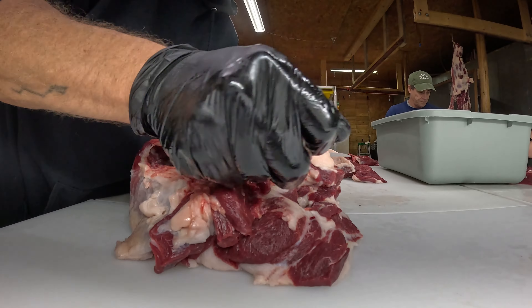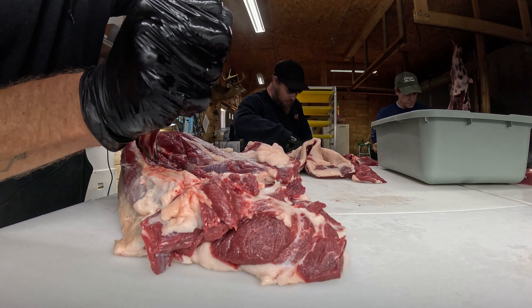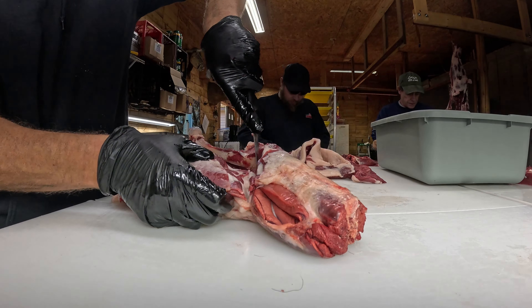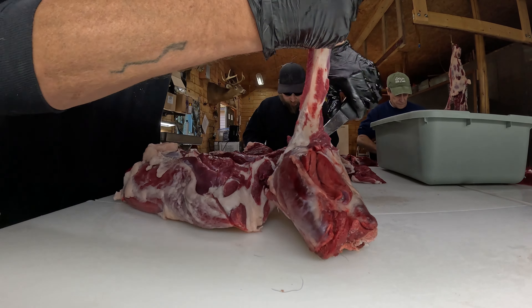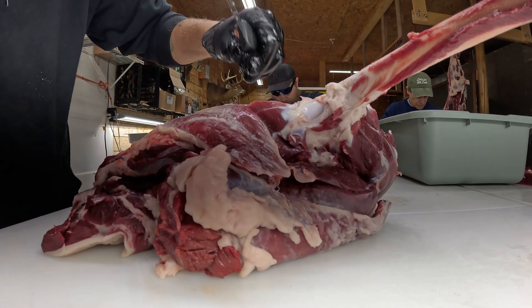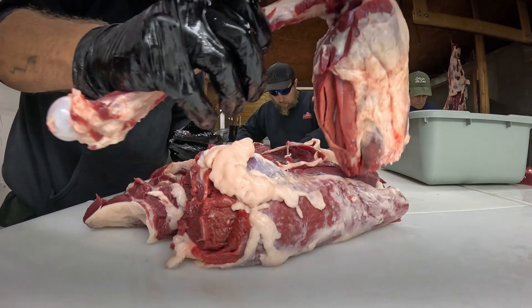Now you can see I've got this bone dangling around here. I'm going to come right down the side of it as far as I can, then down through here. There's a calf muscle — you don't want to try to cut that, you just want to get that bone out. There's a little bit of cartilage right in there; cut around that, cut that right off, then you've got the bone out.